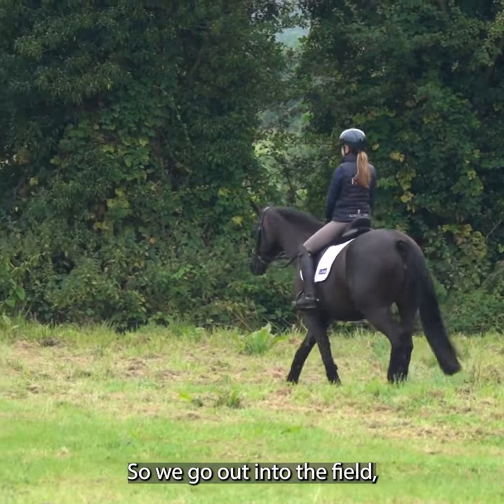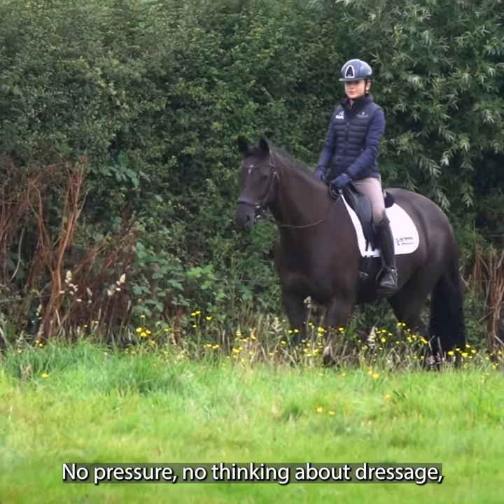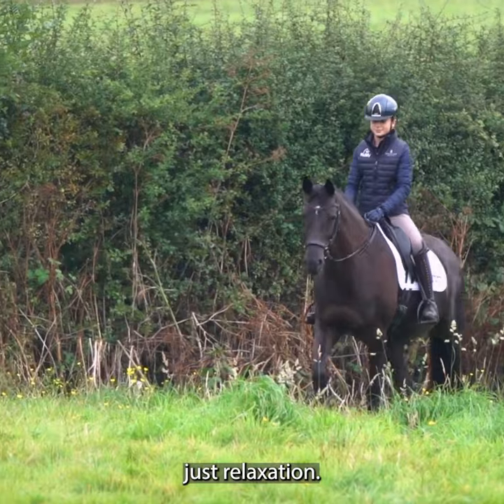We go out into the field and that has to be a good 10-minute walk on a long rein. No pressure, no thinking about dressage, just relaxation.